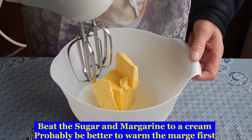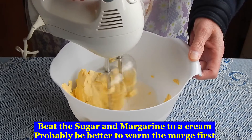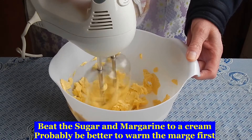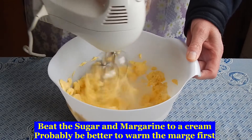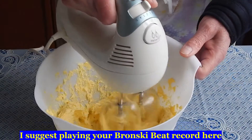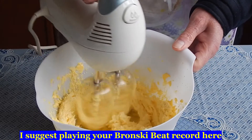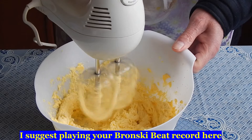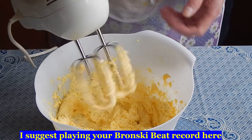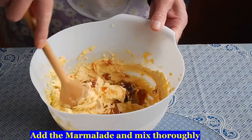Beat the sugar and margarine to a cream. Nice and creamy, then mix in the marmalade.